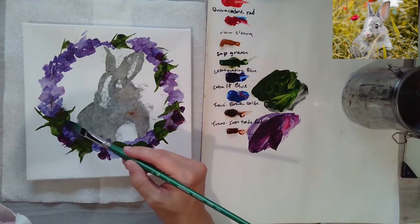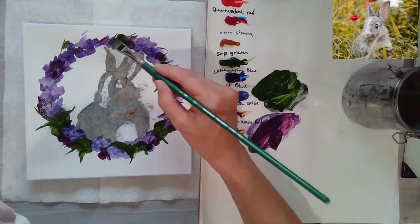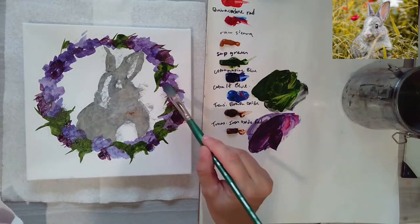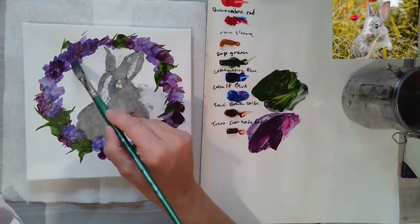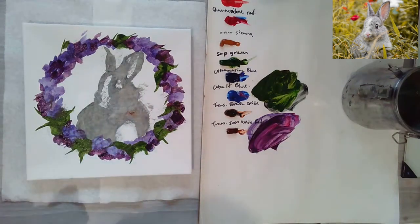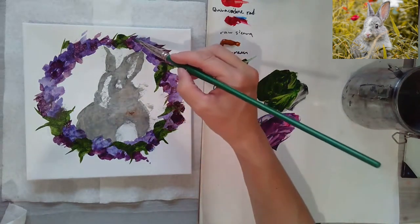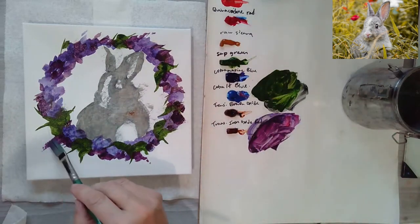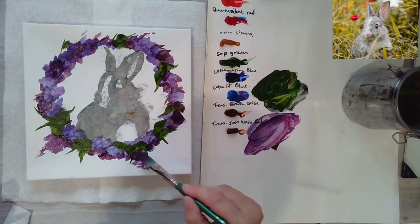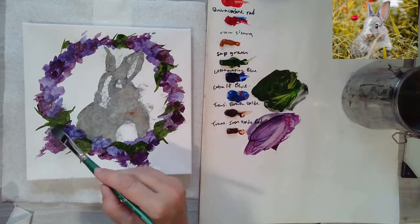Once you start painting things like this, you never know — you start thinking of other things you could paint. You don't have to save the wreath just for Christmas; you can make wreaths all year. I like different wreaths on my door throughout the year — sunflowers, not just Christmas. I just added a bit of darker purple in there, and you could have some of those little flowers kind of coming off the edge here and there, so it's not perfectly symmetrical.